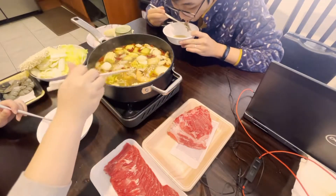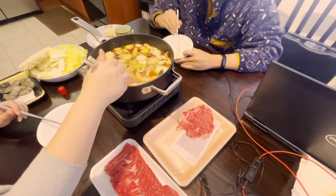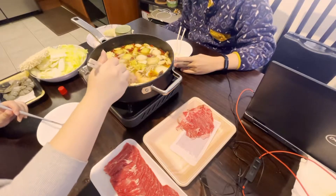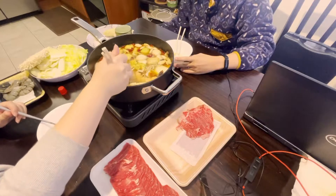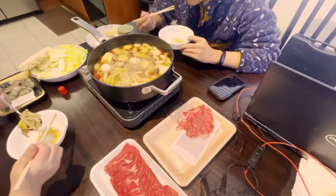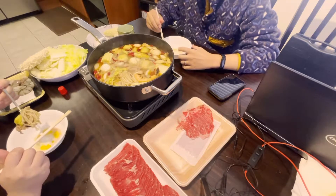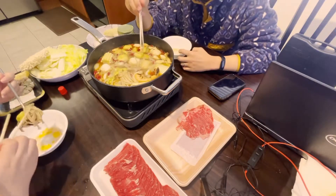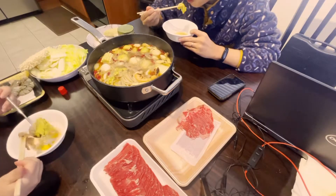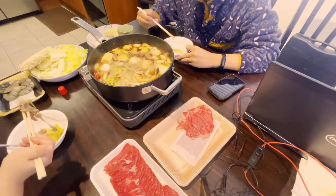I've been craving this for like two weeks. I hadn't even searched for shabu or hot pot places to go, because it doesn't make sense to go out right now. I've never even been to the Little Sheep restaurant. It's like the restaurant sauce kit. I've never actually had Chinese hot pot — I've always had the Korean one, Korean shabu.